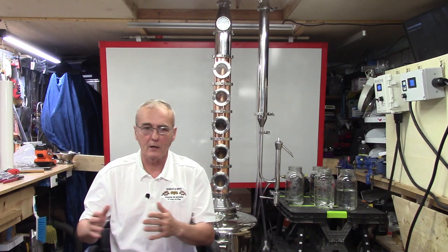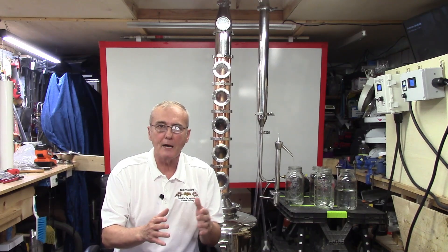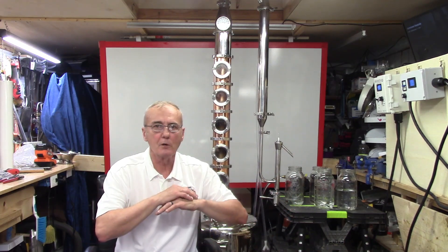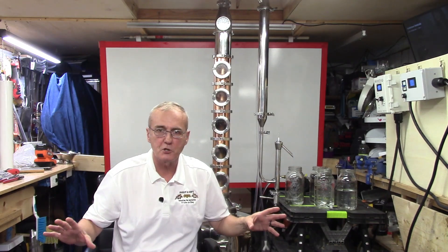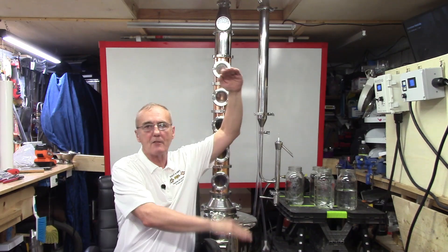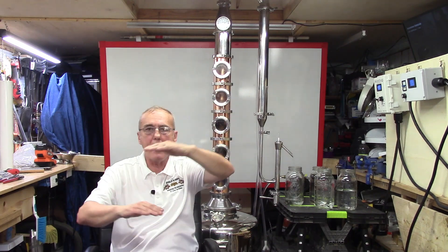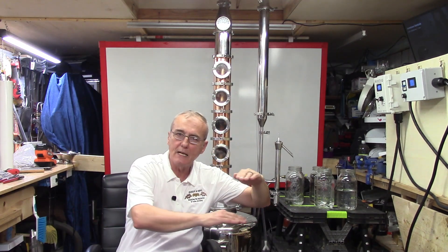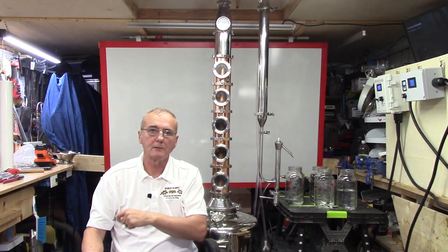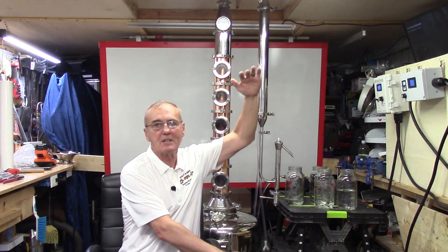One technique is what's called a stripping run. A lot of people think that if they're not doing a stripping run, they're not doing it correctly. Keep in mind if you've got a really large volume — say 300 gallons — and you run it in a large pot still fast, without any regard to cuts, all you want to do is run it as fast as you possibly can and separate as much as you can. That's called a stripping run. What we're trying to do is take that 300 gallons down to a manageable level so that when we reintroduce it into a still and run it correctly, we make a pure cut — but we're not dealing with 300 gallons anymore.